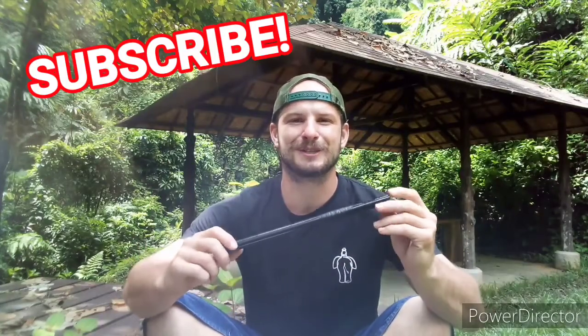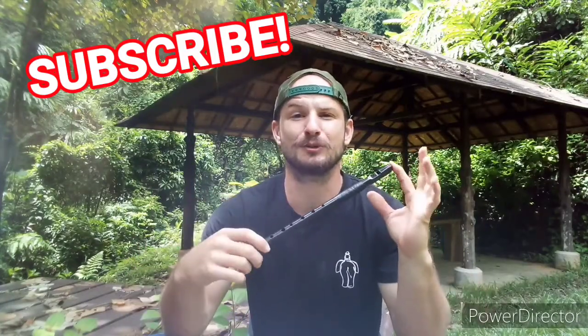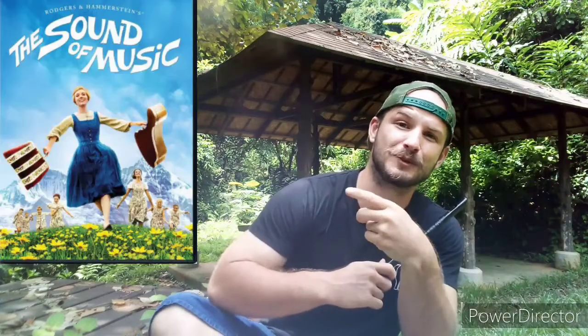What's up everyone? Welcome to another Tin Whistle lesson. Today I'm going to be teaching you Do Re Mi from The Sound of Music.